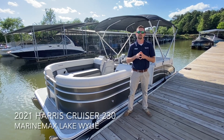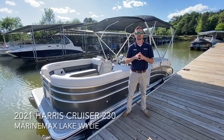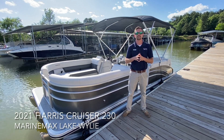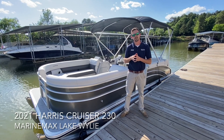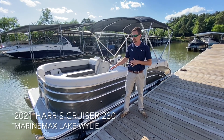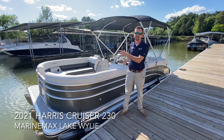Hey guys, Conor Marr with Marine Max Lake Wiley, 803-831-2101. Today I wanted to show you guys a 2021 Harris 230 Cruiser. Now this model is currently sold, however this will give us a great example for what the color, size, and layout has to offer.